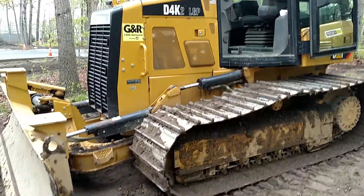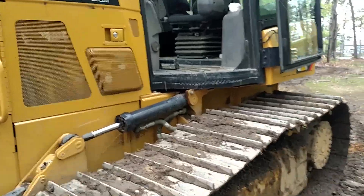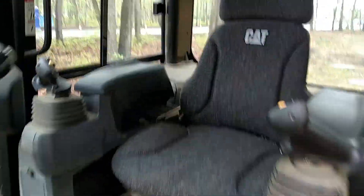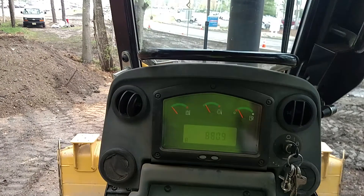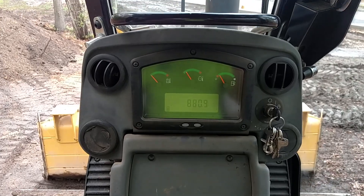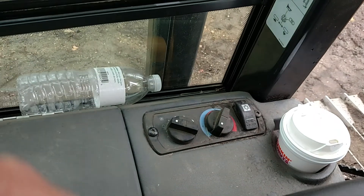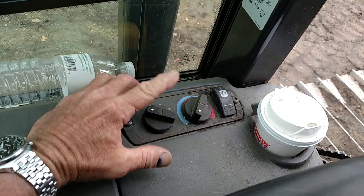Good morning, Outback Bob here and we have a D4K2 CAT doing some fine grading. It's a nice machine here. Let's pan over to the most important part and that is the air conditioner and your coffee.